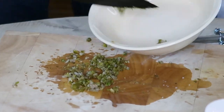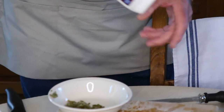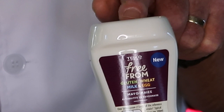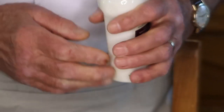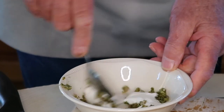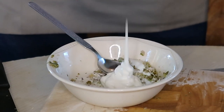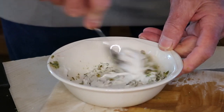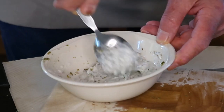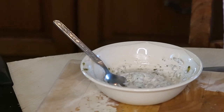Now we're going to put the chopped ingredients into the bowl and add some vegan mayonnaise — just a little — and mix it all up. That is your tartar sauce; it's so simple to make.